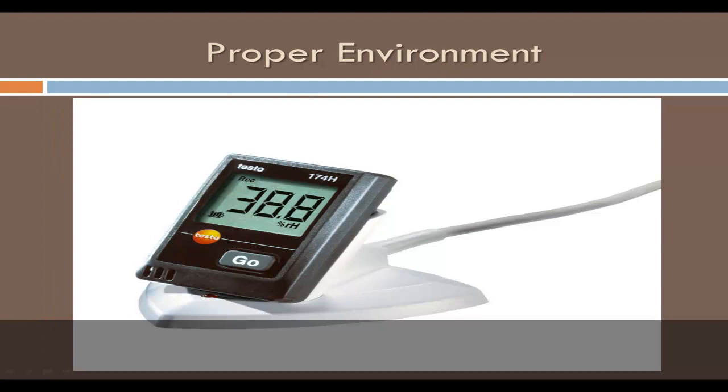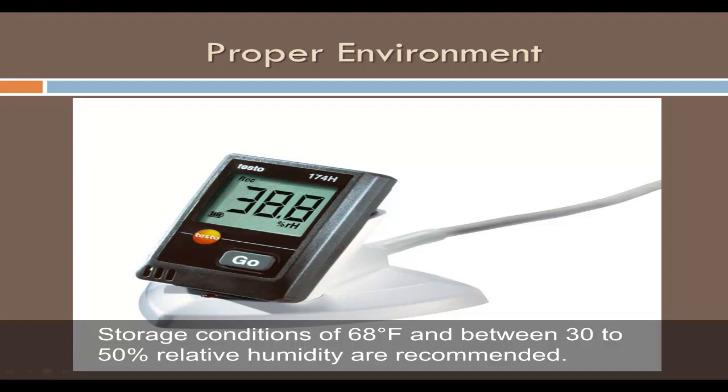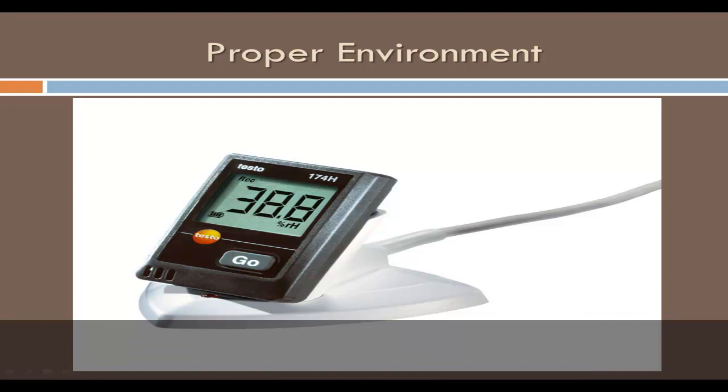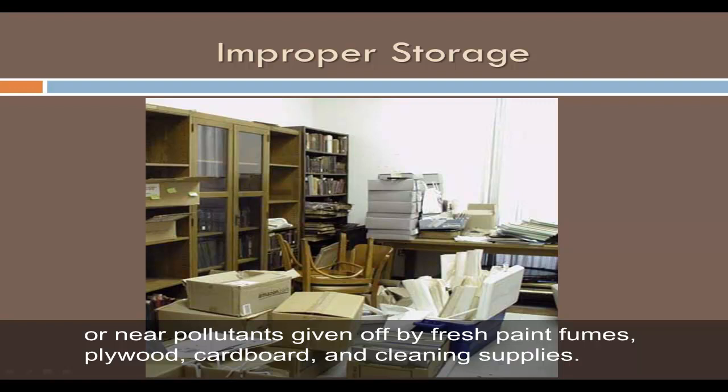Store photographs in a place in your home where the temperature and relative humidity can be controlled year-round. Storage conditions of 68 degrees Fahrenheit and between 30 to 50 percent relative humidity are recommended. An internal closet or room surrounded by other living spaces often provides the most stable environment. Avoid storing photographs in basements, attics, on the floor, or near pollutants given off by fresh paint fumes, plywood, cardboard, and cleaning supplies.